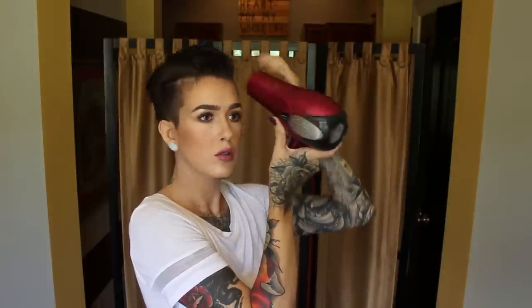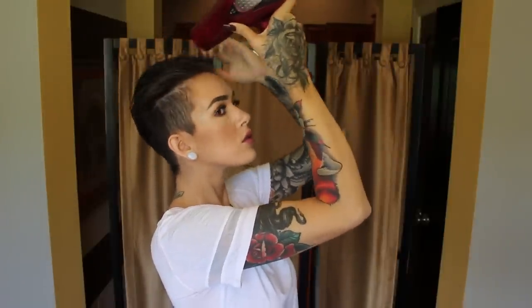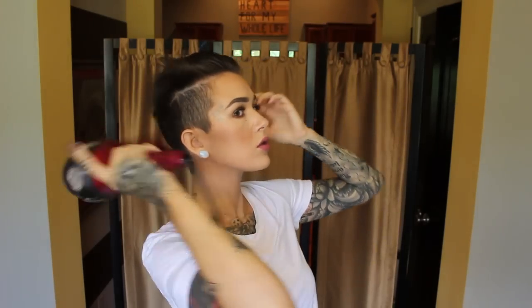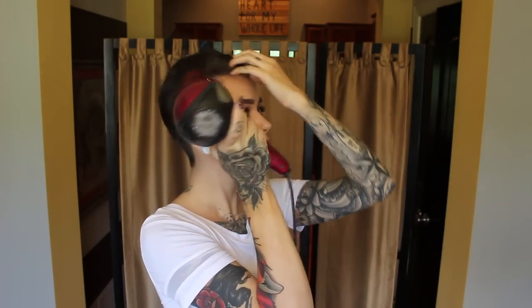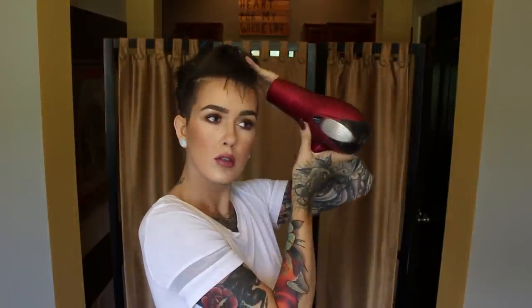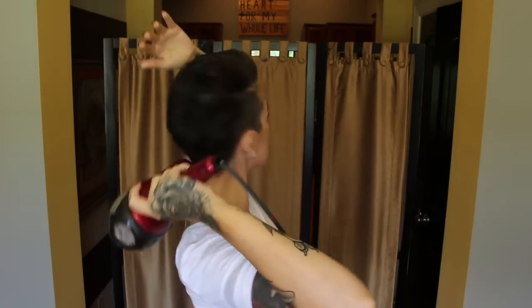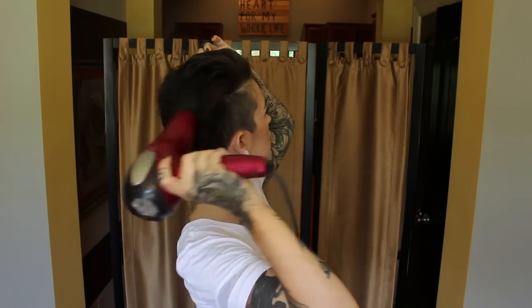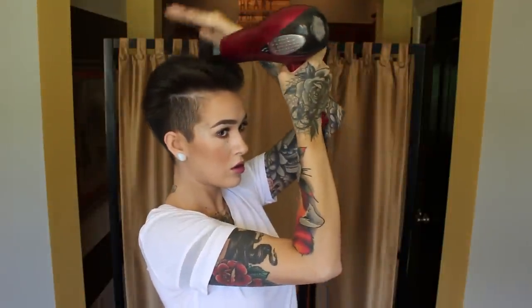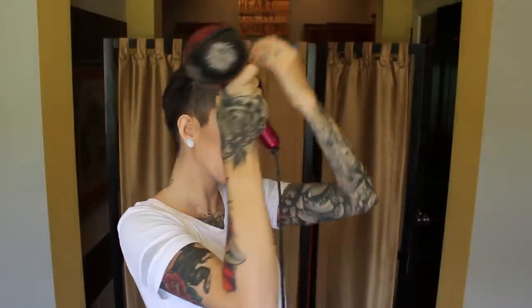My hair is very fine — I do have a lot of it, but it's fine hair, and I find that using any kind of mousse really weighs it down. Continue to blow-dry in a backwards motion, and on the sides point it upward. When you go around to the back, fluff up around the back area to create some volume and push those hairs more upward. Repeat those steps — fluffing the back, pushing everything backwards, then pushing up the sides.